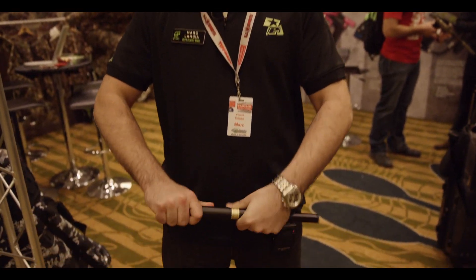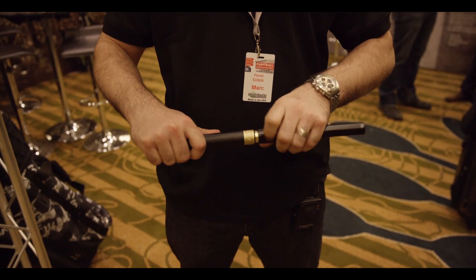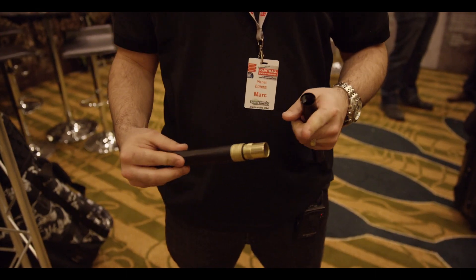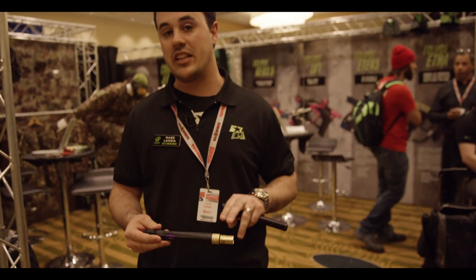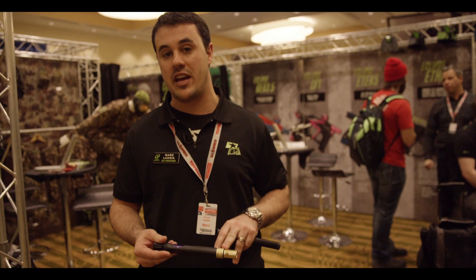We'll give you a little quick rundown of it. Unscrews, the inserts are gonna go through the front. With this adapter, it will give you the ability to use either the Shaft 4 front or even a Shaft 3 tip.